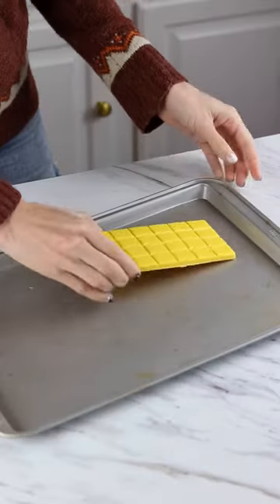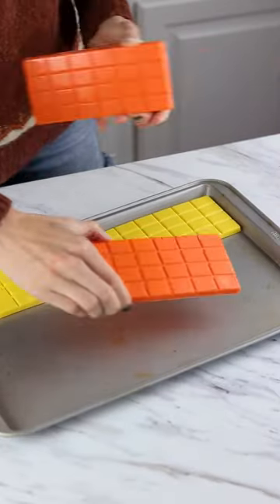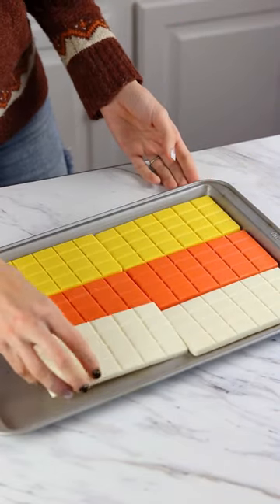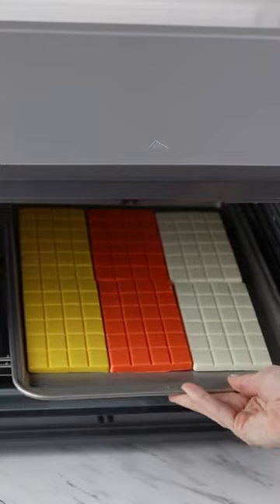If you've been wondering how to make chocolate bark, keep watching. Today I'm going to spill all the tea. Place your chocolate bars or your chocolate wafers onto a baking sheet. I'm using three different colors to achieve a candy corn look.